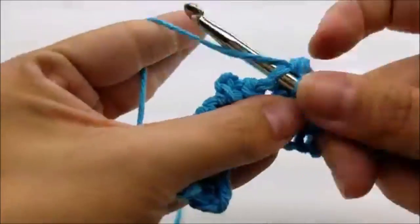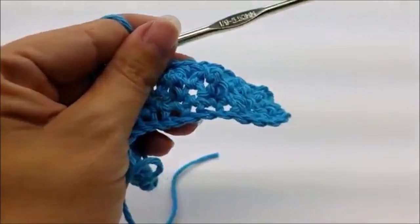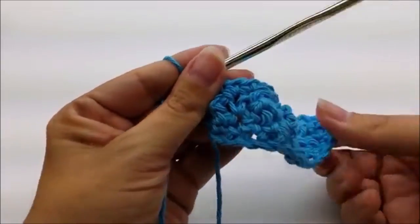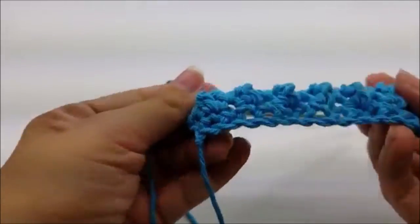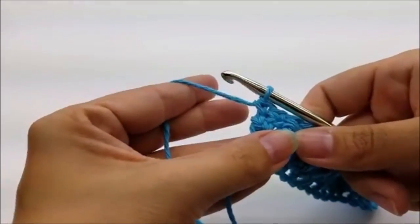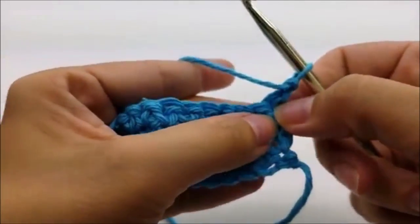When you get to the end you should still have 43 stitches. You'll see your stitches poofing out a little bit, and you'll see that more the more rows you do. Now it's just a repeat of rows two and three — that's all it is, an easy two-row repeat.